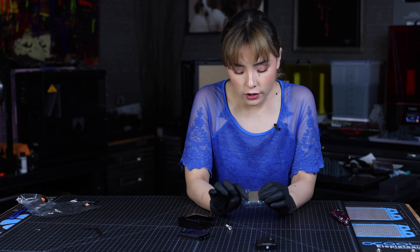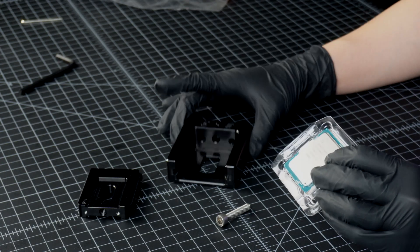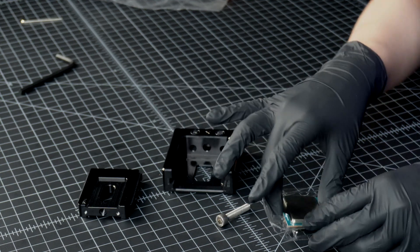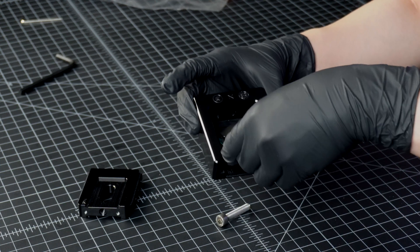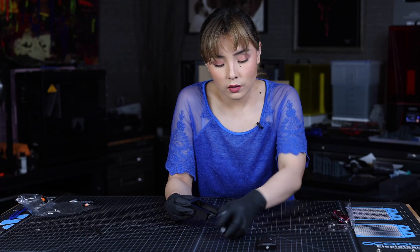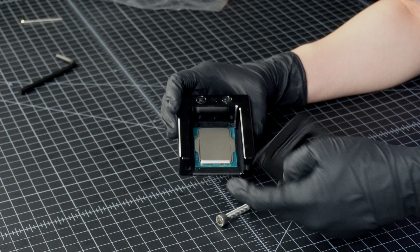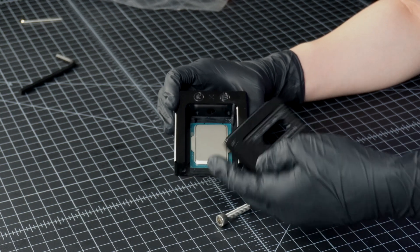Now that that's out of the way, you notice how the CPU has a triangle icon on one of its corners. You're going to want to match this triangle to the number one triangle on your delidding tool, which is right over here. So let me just take my CPU and place it on my delidding tool. Then you're going to want to take this part of your delidding tool and make sure that the number one edge on this side is facing up and matching the number one side on your other delidding tool.